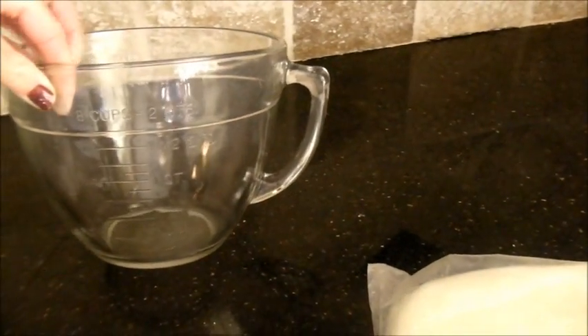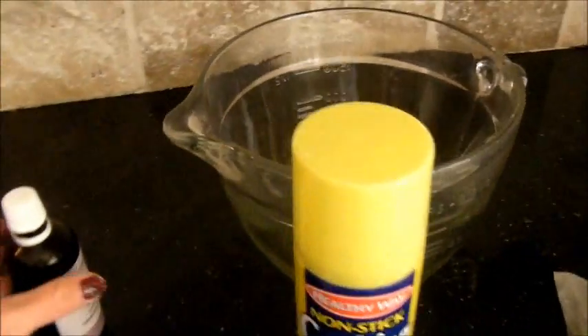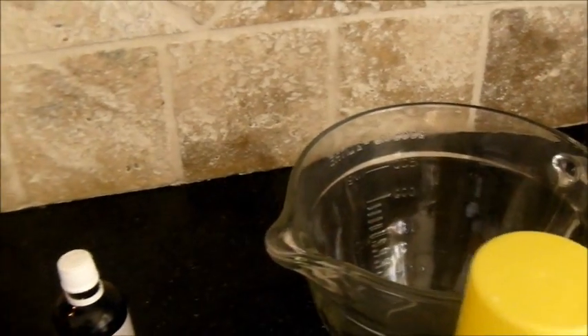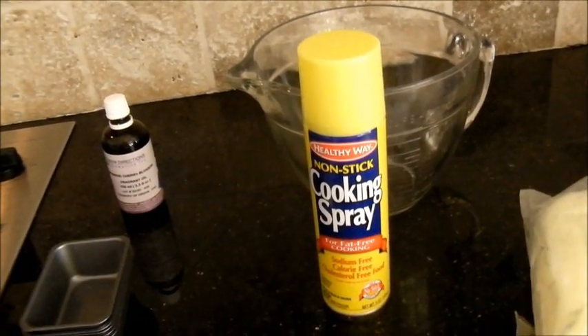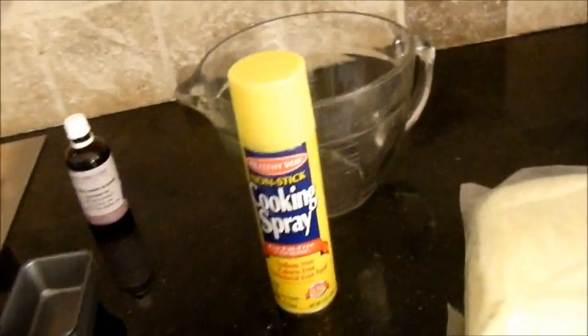First thing you're going to need is unrefined shea butter — I got that from Coastal Scents. You'll also need a large glass measuring jar, some cooking spray, and fragrance oil of your choice. Today's is Japanese cherry blossom. In the salon I always used coconut fragrance oil.